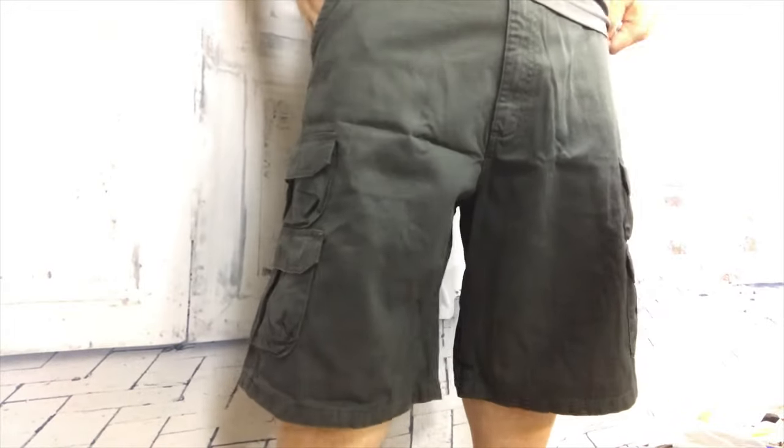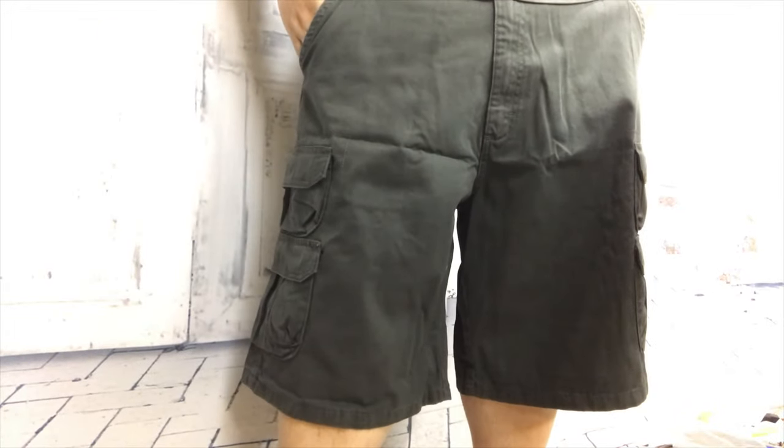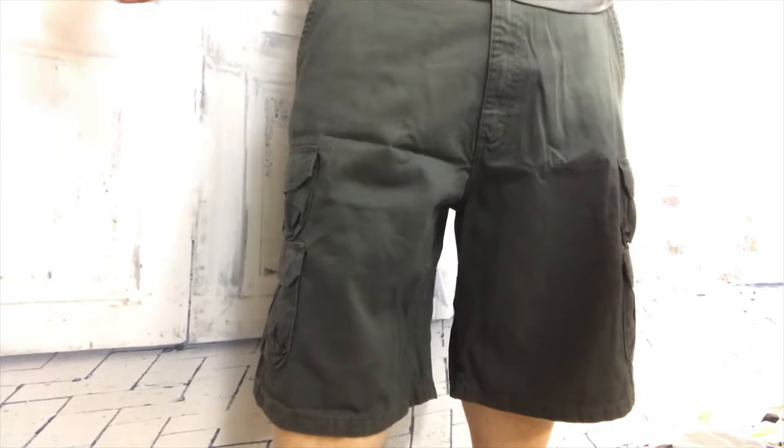So if you want to pick up a pair of these, I would definitely endorse them. I think good value for the money. Check them out — I'll put a link to them in the description. Peter Von Panda out.